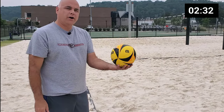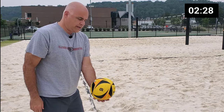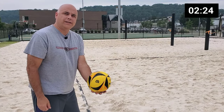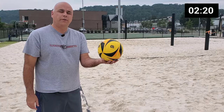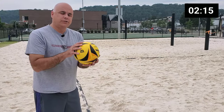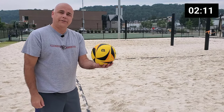Next, I'm going to use my non-hitting hand to hold the ball. I'm going to hold it straight down in front of my hitting hand, out in front of my waist a little bit. I'll point out that I'm just going to hold the ball — I'm not going to toss it, I'm not going to move it around while I'm swinging. I'm just going to hold it. We're going to hit straight out of my other hand.